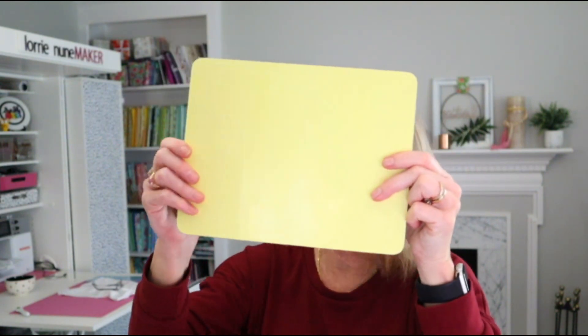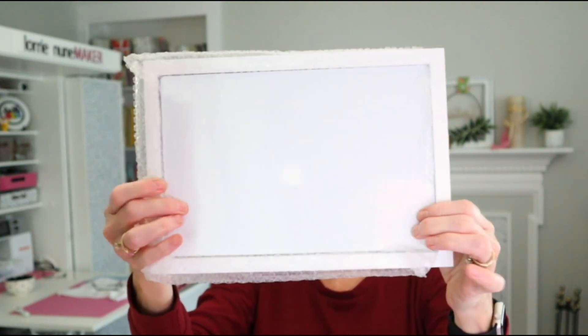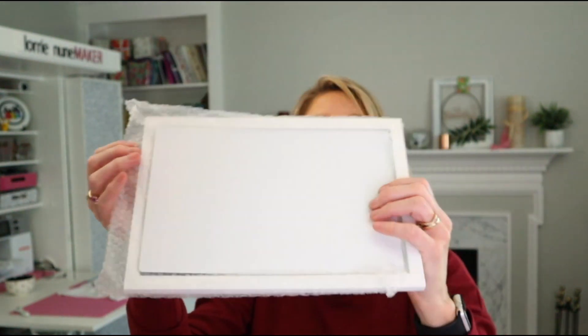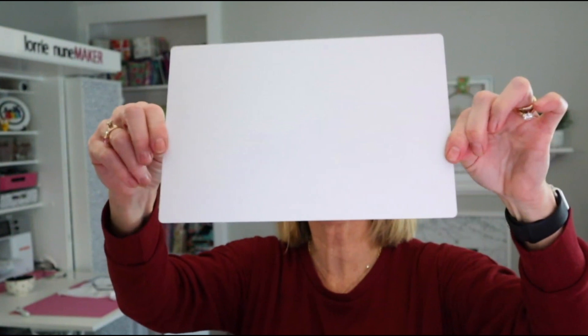Next up we have a white wooden frame with a sublimatable insert. The insert fits inside and is sublimatable. Let me take it out of the bubble wrap so you get a better look — you have the wooden frame, and this little insert fits right inside.